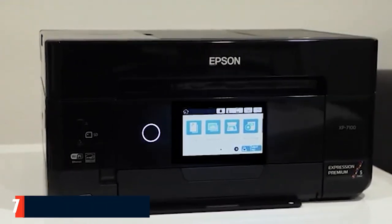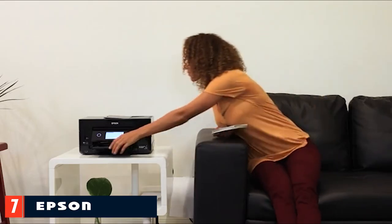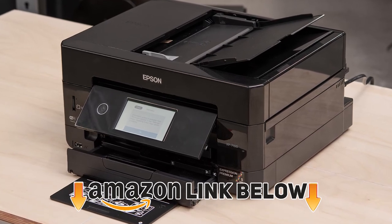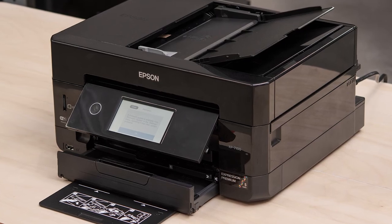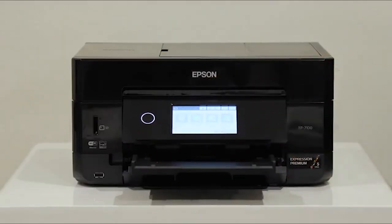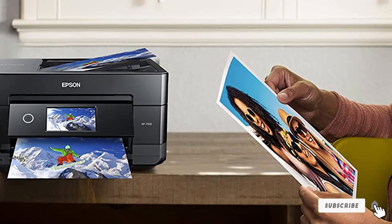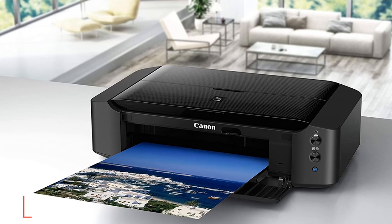At number seven we have the Epson Expression Premium XP-7100. This all-in-one printer is geared toward business use — it can copy and scan, comes with a 10.9-inch interactive touchscreen, and features a top-loading paper feeder. The five-color Claria Premium dye ink set gives great results, while Wi-Fi means you can print from any device with a connection.